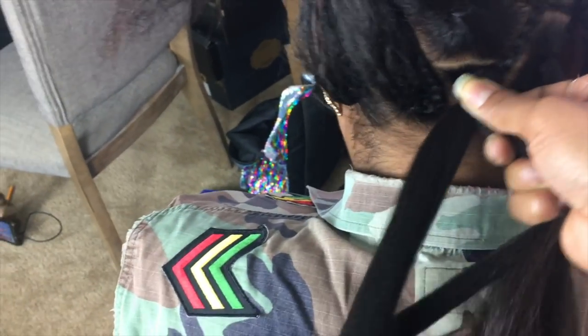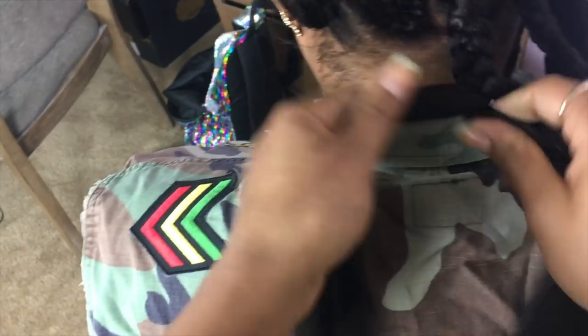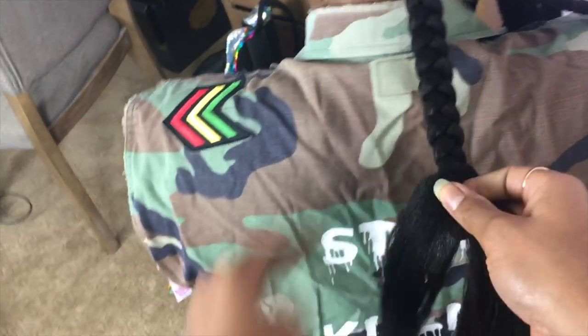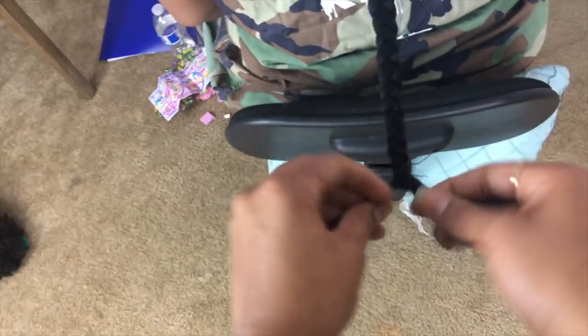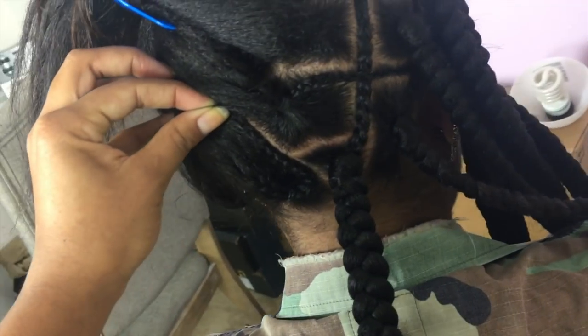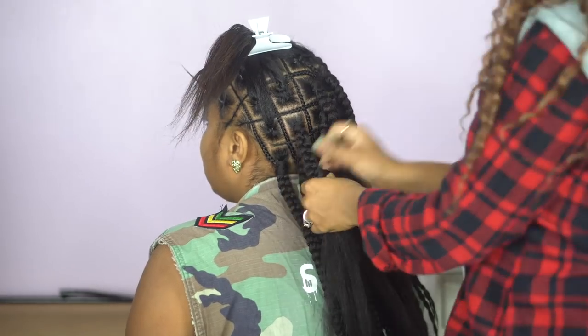Disclaimer: ask your clients ahead of time and find out what they prefer. If in your professional recommendation you believe they should use rubber bands, suggest that and explain why. I typically only suggest rubber bands for box braids if the client's hair is a little too weak to hold the grip of the braid and I think it will slide right out. Otherwise it's a lot easier on their hair not to have rubber bands in — but that's just my preference. I absolutely love this Rua hair; it's Expression hair, which is some of the best textured braiding hair on the market. It grips into itself so easily — you don't have to fight with it to maintain shape.